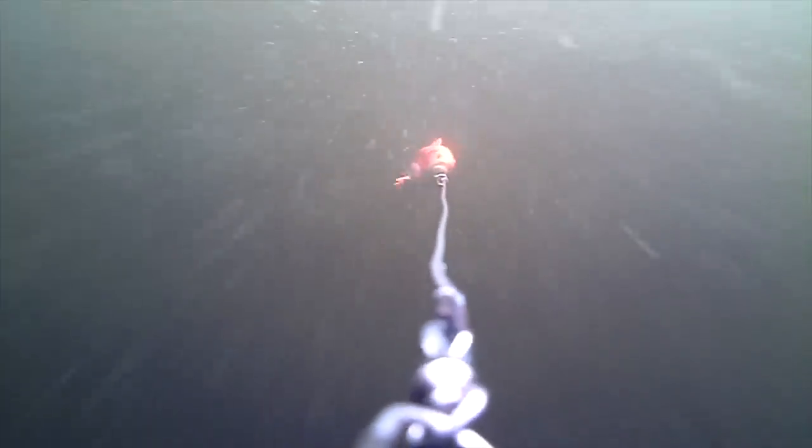Curly tail baits like this burbot or eel require less speed than a swimbait because the tail generates movement on its own with little or no motion. This is also popular for pelagic fishing - even hanging still, any bit of current or slight boat movement makes the tail work. For slow trolling under 2 km/h this is perfect. Swimbaits on the other hand need 2.5 to 3 km/h. In colder months, go for heavy baits and curly tails. As spring arrives and fish become more active and shallower, switch back to big swimbaits.